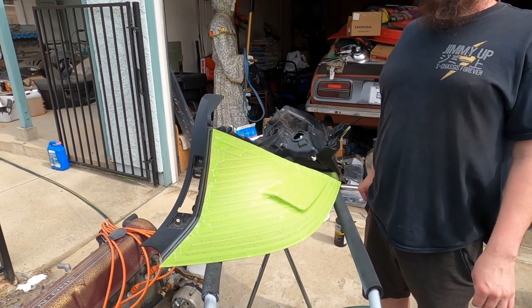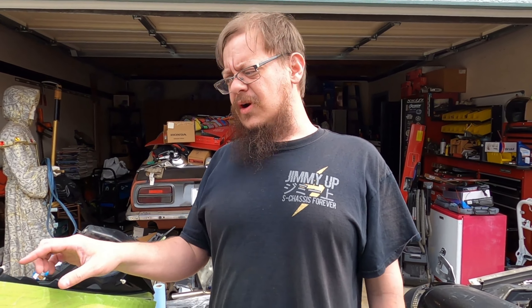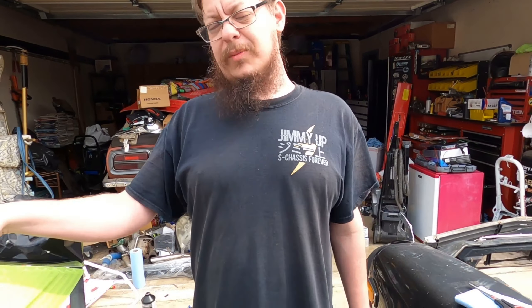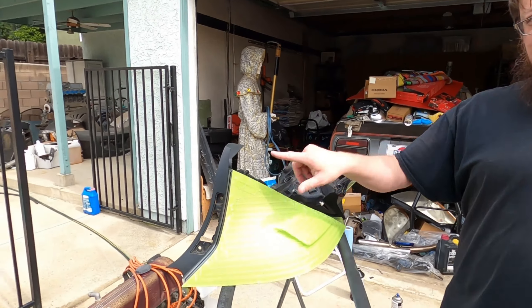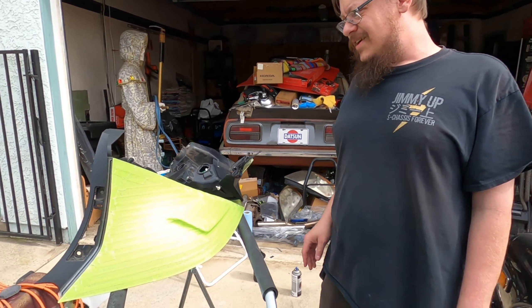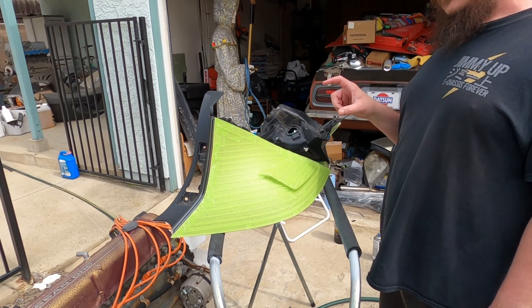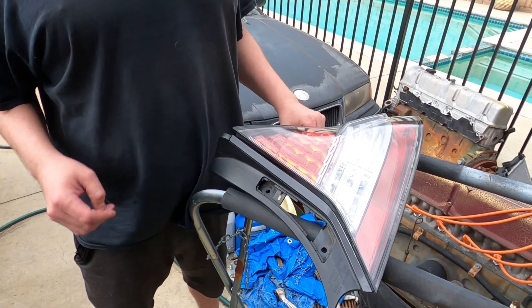We do have gloss black for this. I thought about satin or matte but I think gloss black works better with the liquid silver. It's kind of like painting RC car bodies — you paint the inside so no matter how the paint job looks it still comes out well. You'll only see it through the clear lens from this direction, so no matter how you do it it'll look great.